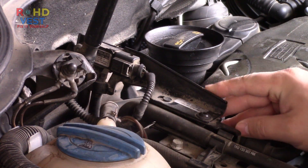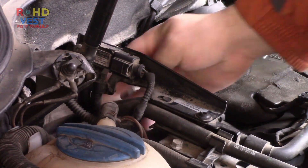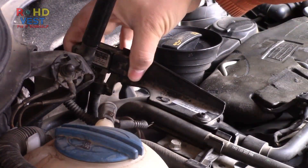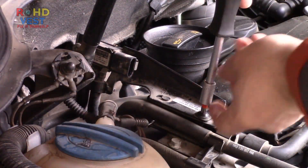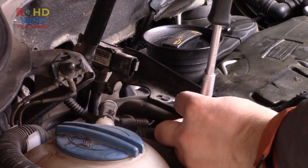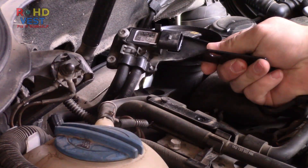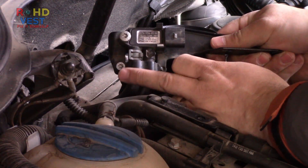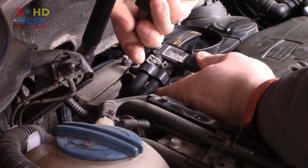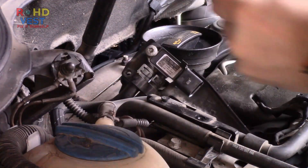I removed the plug and unscrewed the holder on which it is attached. Then I unscrewed the screw that holds the hoses tight.